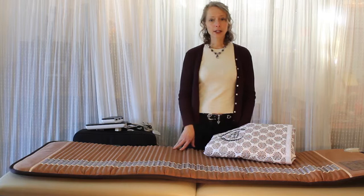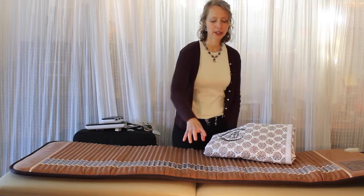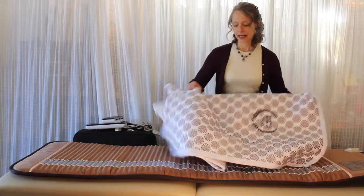You can use the Biomat on a massage table, on a bed, on a couch if it's long and deep enough, or on the floor. I find this is too big for my couch — it hangs off the end and makes it a little awkward — but it works out really well on a massage table and on the bed.